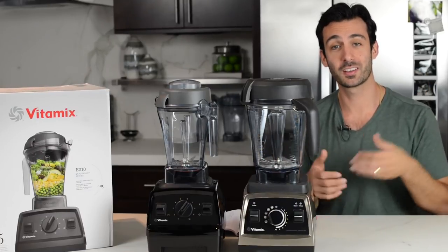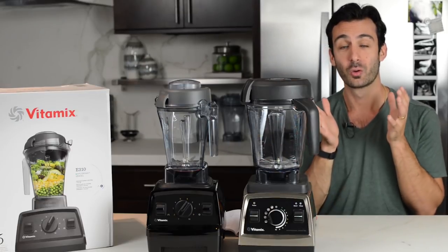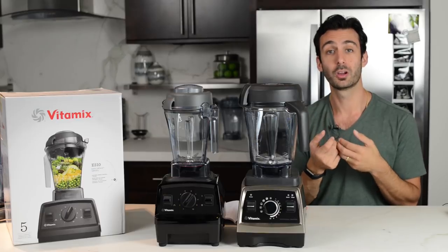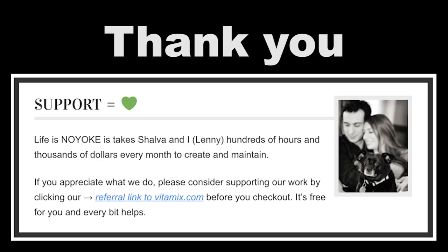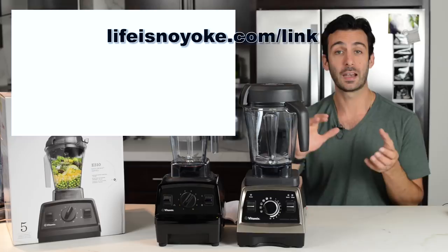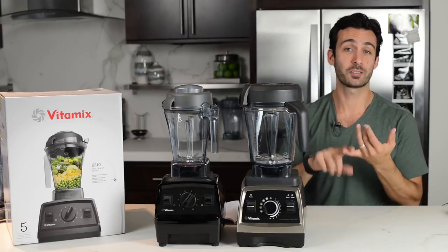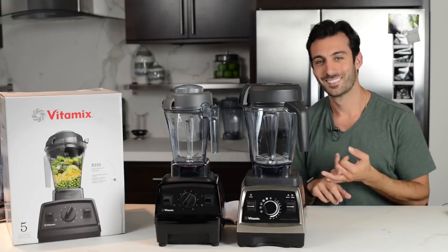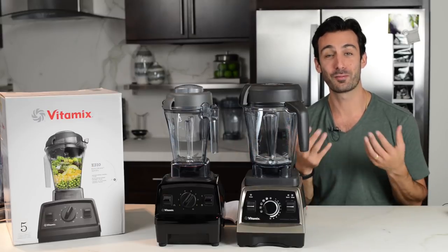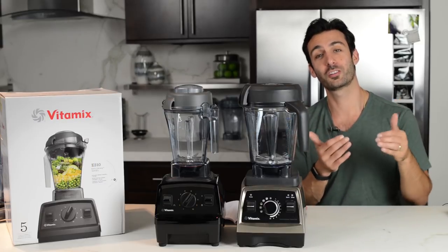If you appreciate videos like this, like and subscribe. Head on over to our website lifeisnoyoke.com — you can find all sorts of resources and we would love to help you find the Vitamix that's right for you. We are supported when people like you use our link to Vitamix to make a purchase. Use our link — you'll get free shipping, any discounts that need to be activated, and a starter kit from us: a recipe book, an e-book, and all sorts of things worth thousands of dollars worth of time and energy, plus my phone number to call if you need anything Vitamix related. So do use our link just before you check out at Vitamix.com.